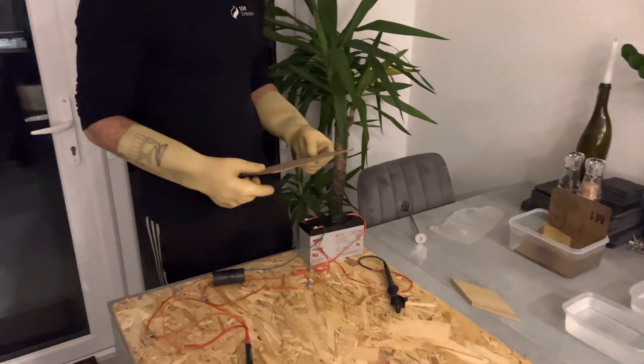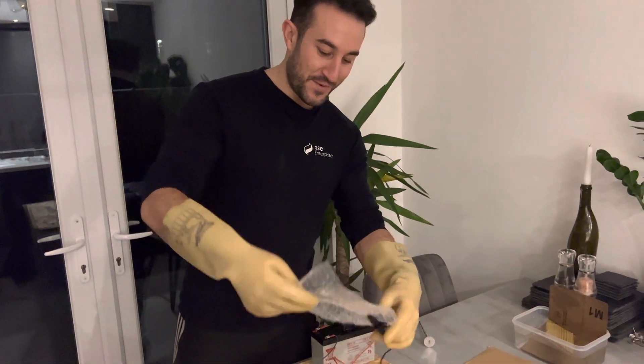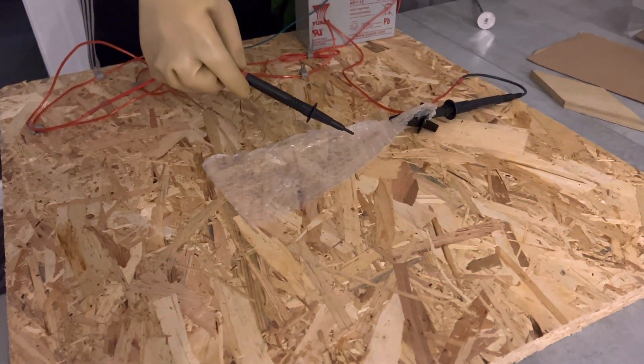Next up we've got another insulator — some bubble wrap, which is basically plastic with some air in it. Bubble wrap again does not conduct electricity.